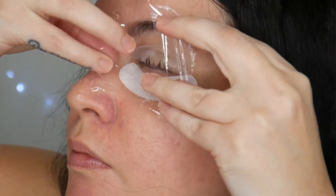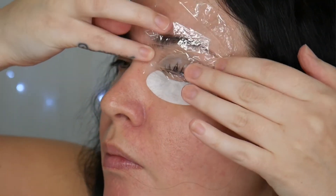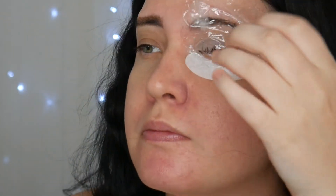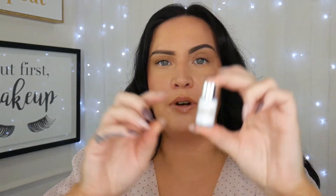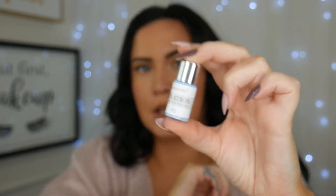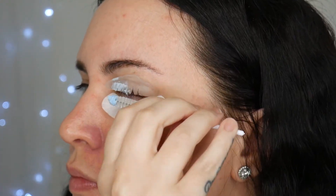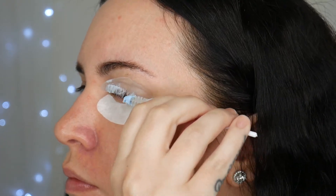After you apply the perm, cover the lashes with saran wrap and really hold it down so the lift pad doesn't lift from your eyelid. After 8 to 12 minutes, remove the saran wrap and apply the fixation — it's a blue solution. Coat that generously as well, cover it again, and wait another 8 to 12 minutes.